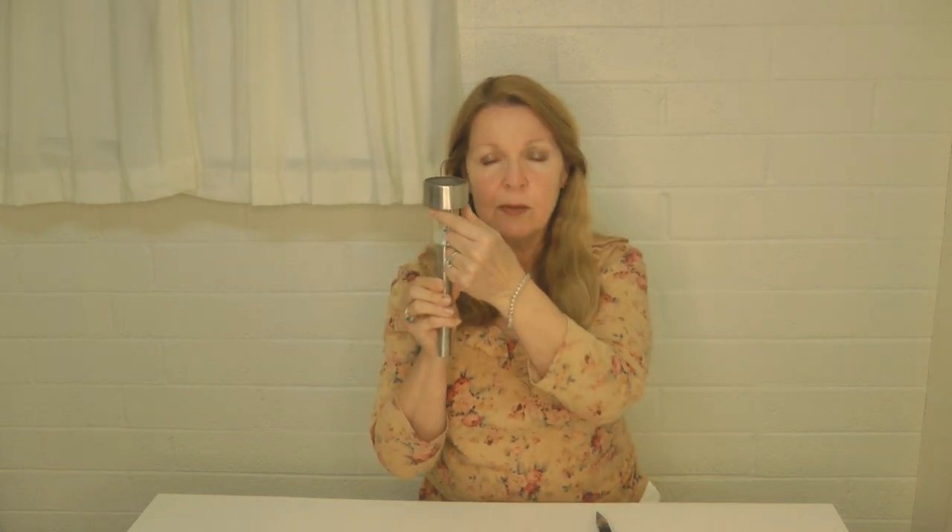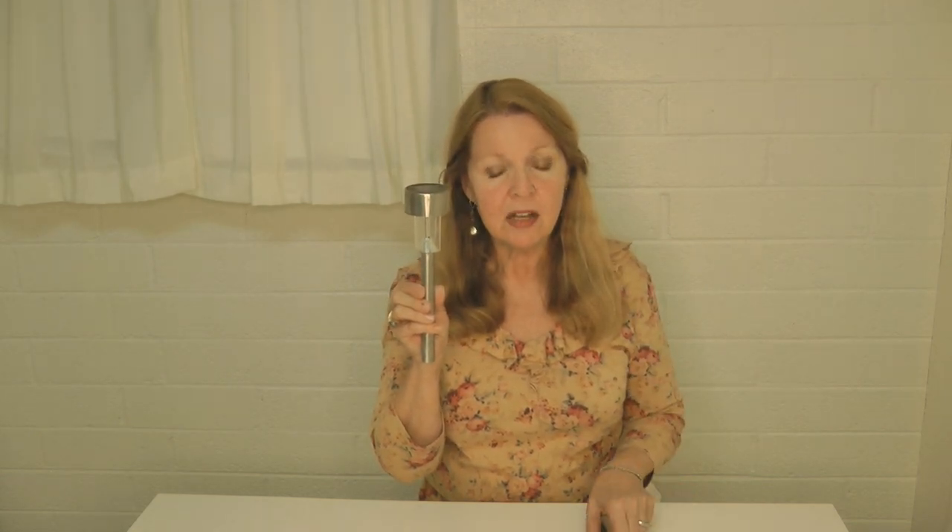Hi, it's AlaskaGranny. I'm a huge fan of the solar lights that you can pick up at places like the Dollar Tree. I like to buy the solar path lights — the solar panels are on the top and then the light will be down here in a little fixture or like a jar type apparatus.